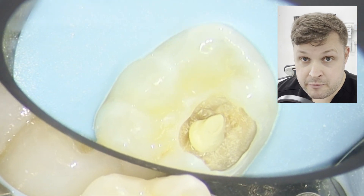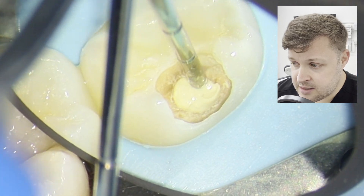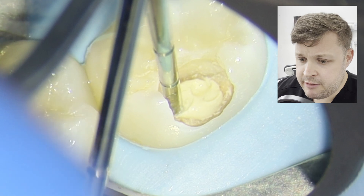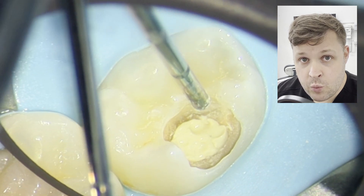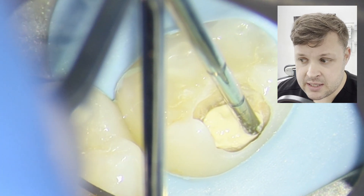I'm now using a bioceramic liner — specifically Biodentin. The thing about Biodentin is it's really nice for the pulp and it also creates a fantastic chemical bond with the dentine itself. It's a great lining material and is less likely to leak than a normal restoration alone.